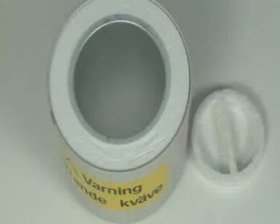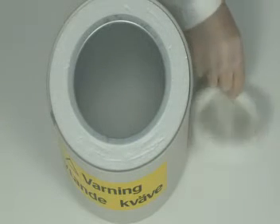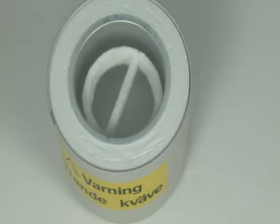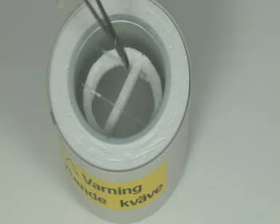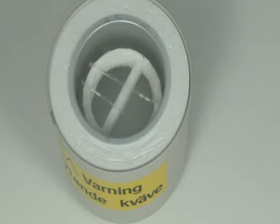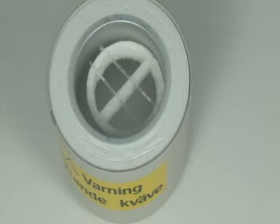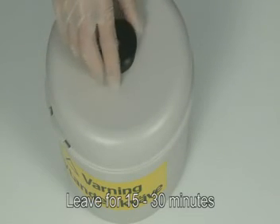Remove the straw from the refrigerator and place the straw on a cryo floater on the surface of liquid nitrogen. Be sure not to touch the straws with your warm hands. Leave for 15 to 30 minutes.